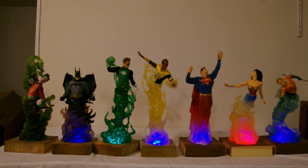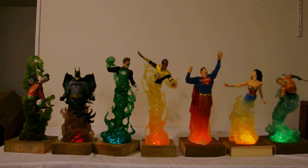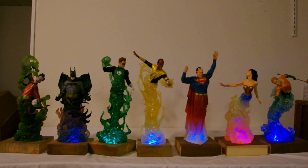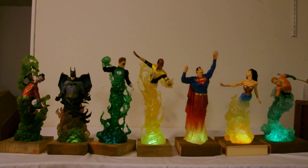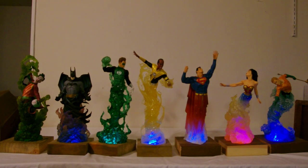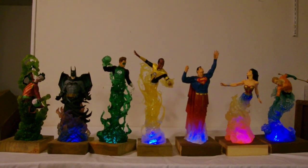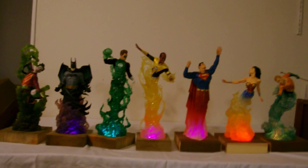I hope this demonstrates it pretty well. I really dig it. I'm not sure how well this is going to turn out, but let's see if I can unhook my camera and bring it a bit closer so you can see each one individually.